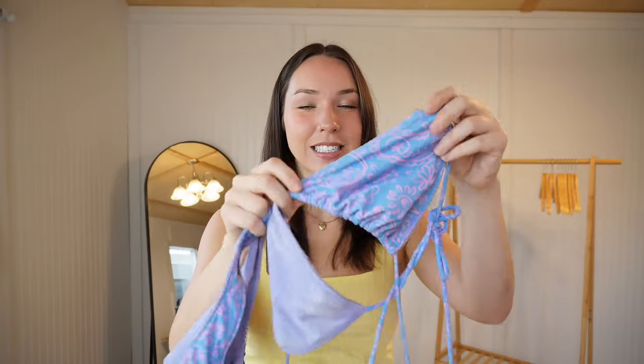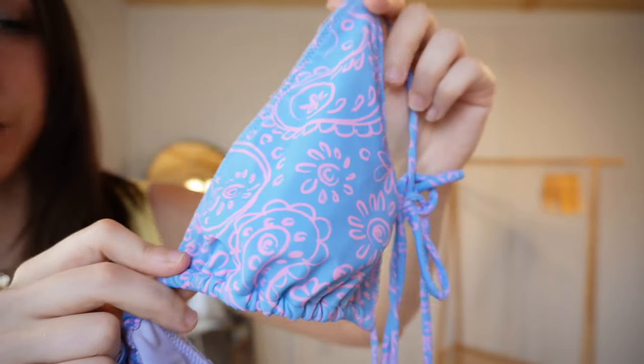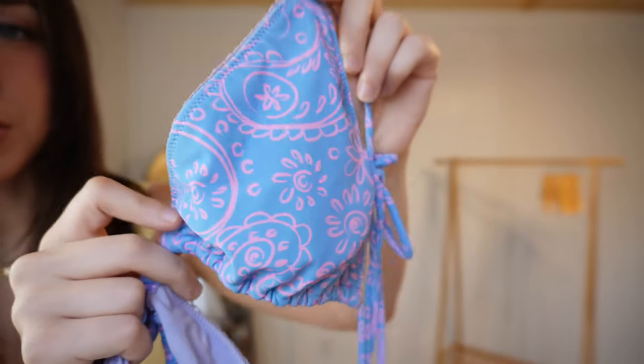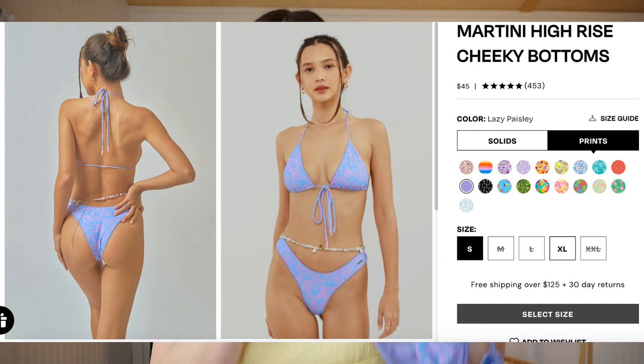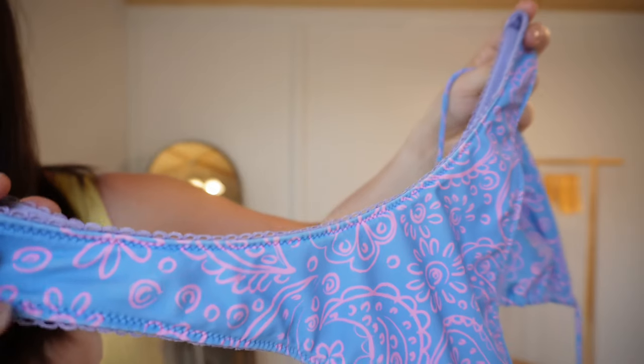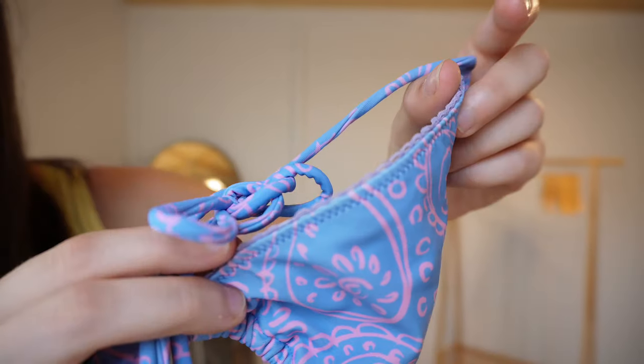Now for the last two bikinis — ones I bought about a year ago that are still available on their website. First is the Lazy Paisley print, which I always get compliments on: a bluish-purple and pink paisley combination that's really bright and beautiful. I got it in the Martini Triangle Top in a size large and the Martini High Rise Cheeky bottoms in a size medium. There's a little ruffle detail on the outside seams. The top was $50 and the bottoms were $45.